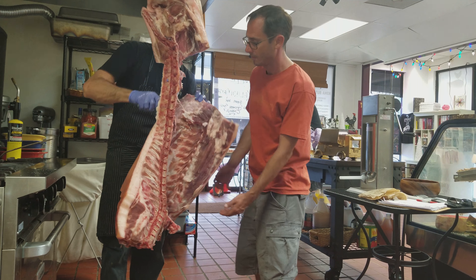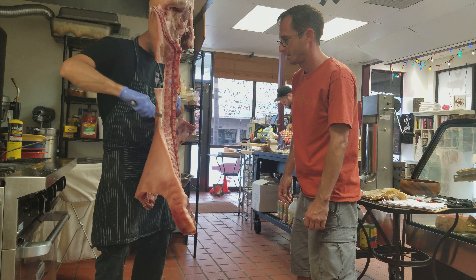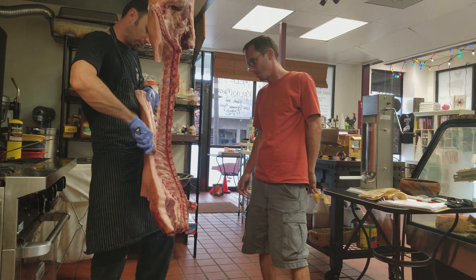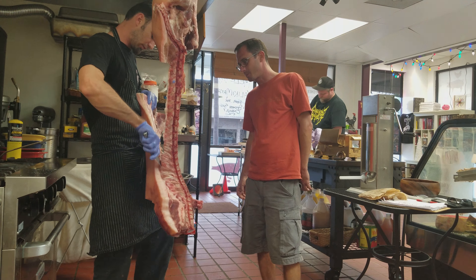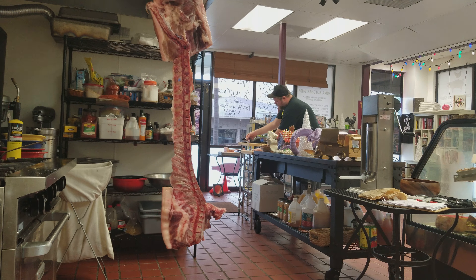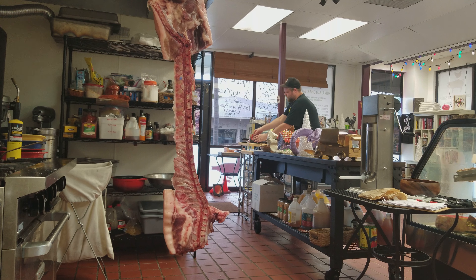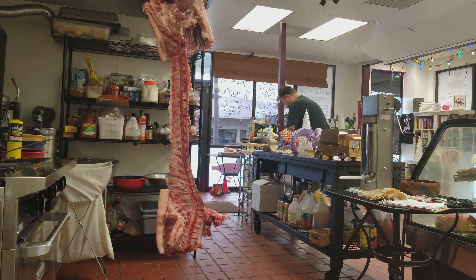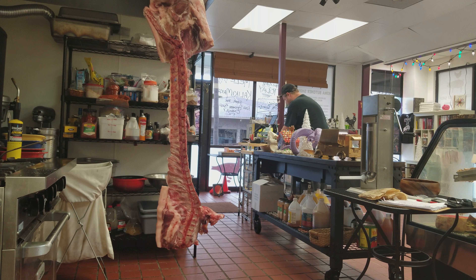I'm just gonna trim off where it's at. Some ribs are missing — I'm not taking that part, but we're gonna do that too. Let's roll the pork chop. So that's pork chop, pork loin.